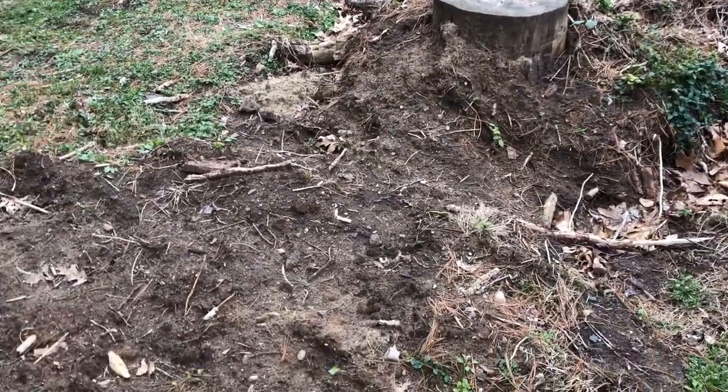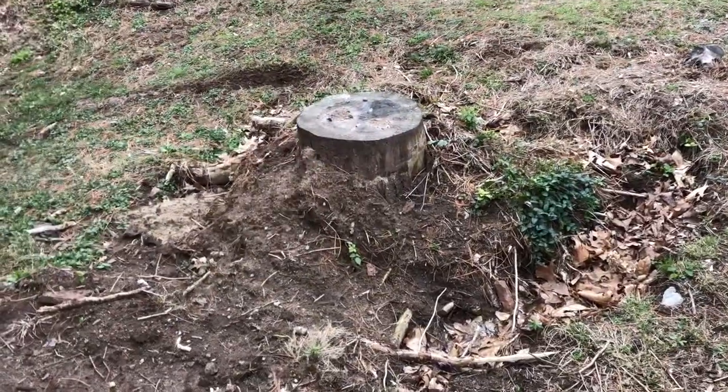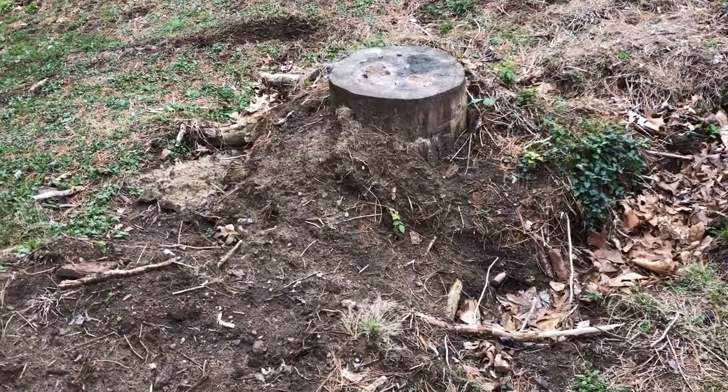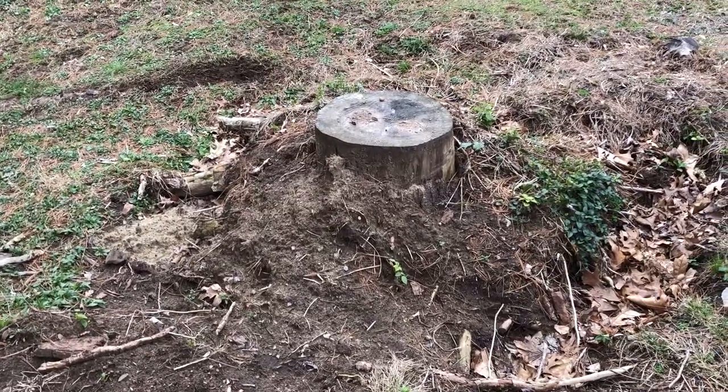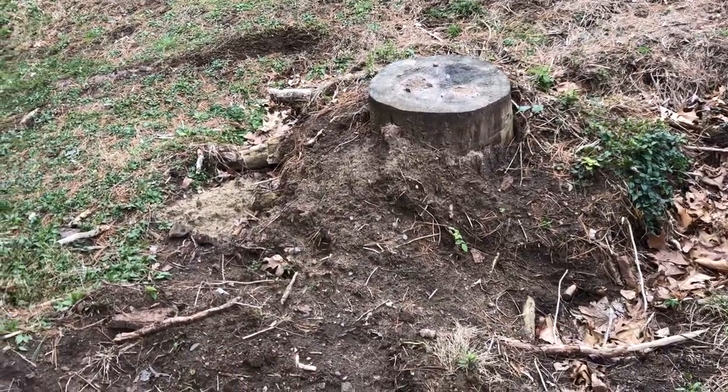I started digging it out last year, but kind of lost interest — probably like many of you do. So we're going to get it out today. Today's the day. I'm not about to pay somebody to come and grind it or pay someone to pull it. I'm going to get it out myself. The first step is to basically dig all around it.